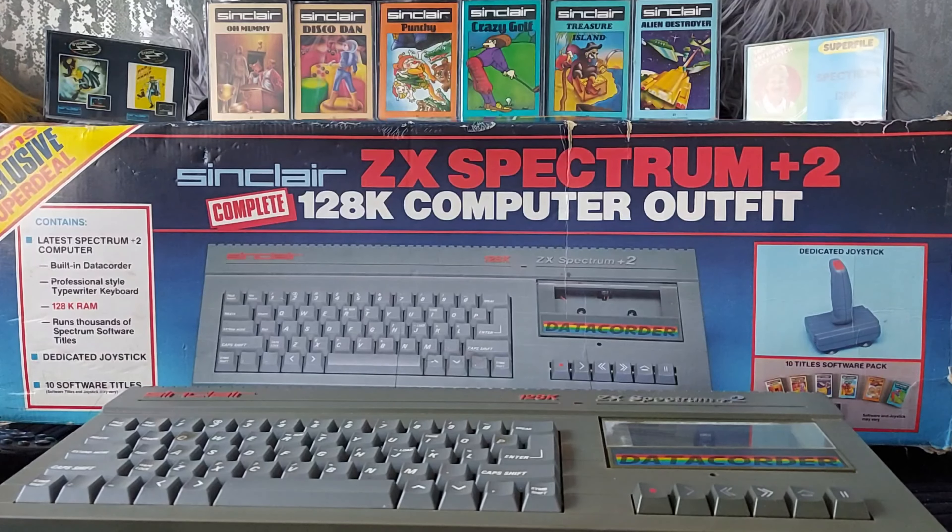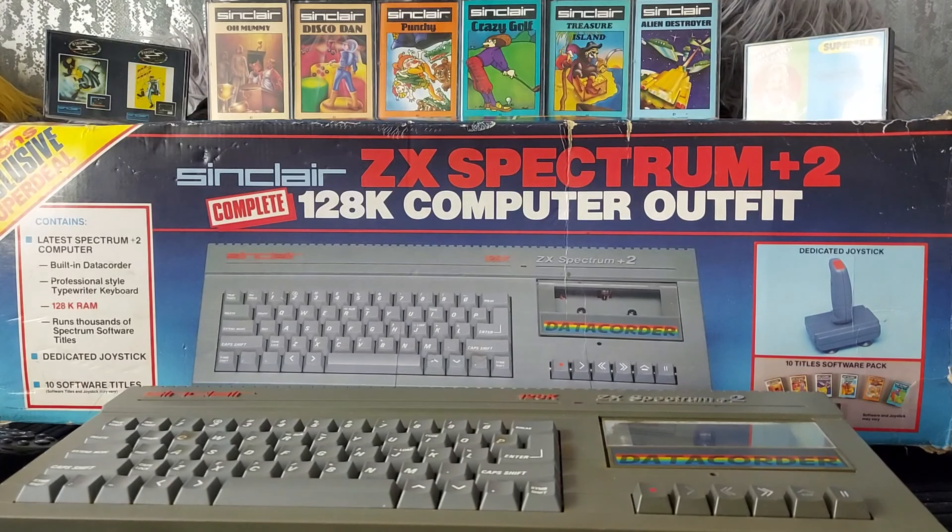The last reason is because it's got quite a personal connection to me. I wanted a Spectrum for a long time and finally got my wish when I got one for Christmas - on the condition that I shared it with my brother and sister, that it would be a family computer and we would use it for schoolwork. I'm sure you've heard that story before, and I'm sure many people can relate to it.